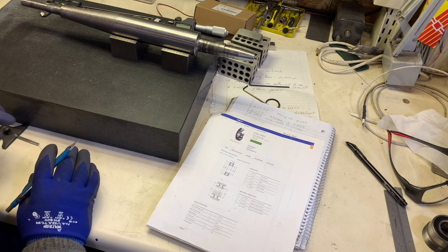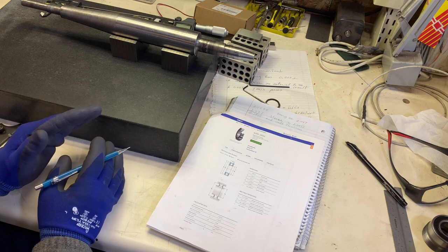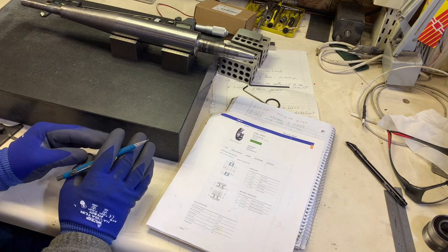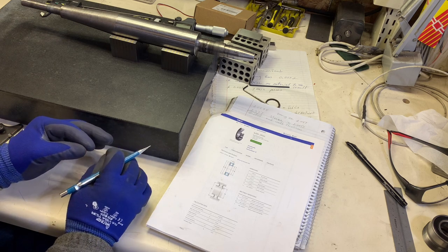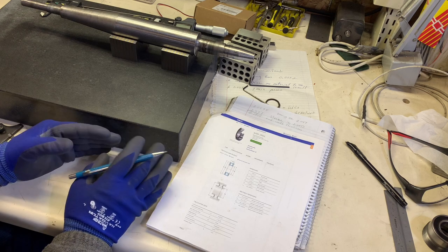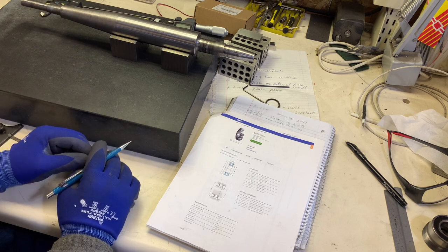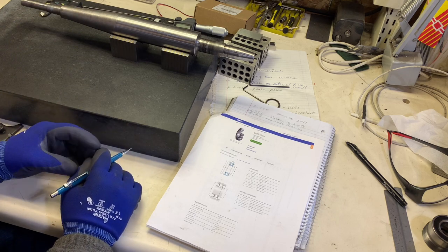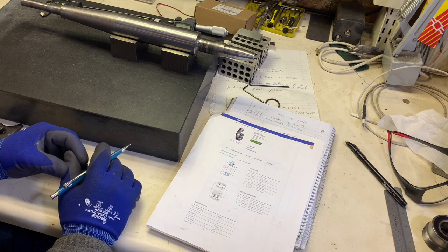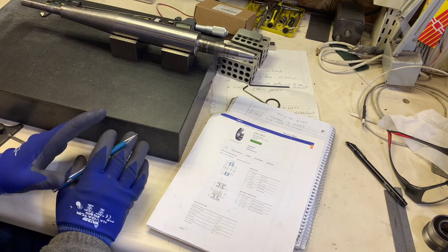First of all, let's iterate something important to note here. The measurements that are specified are all in tenths of thousandths of an inch - not for the faint-hearted. If you need to make one of these spindles, your lathe is going to have to be really well tuned and all that.